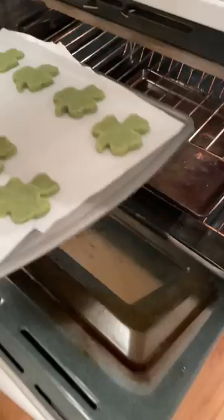Place in the oven until edges are golden brown, eight to twelve minutes. Then remove from oven.